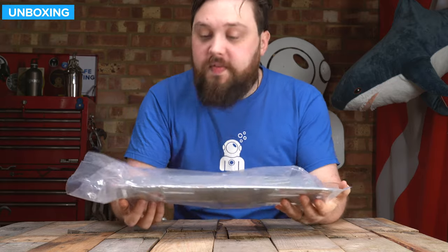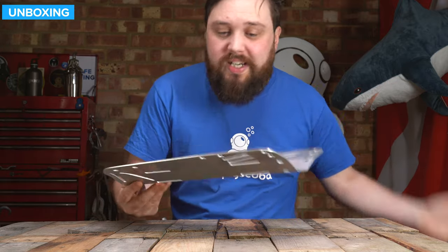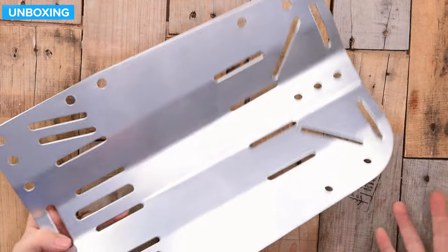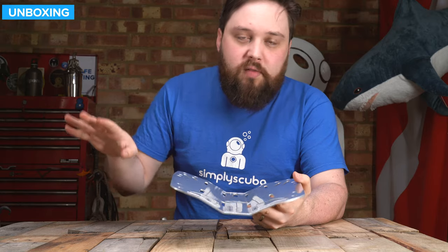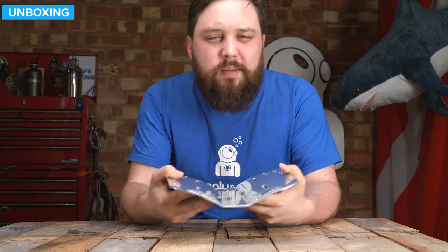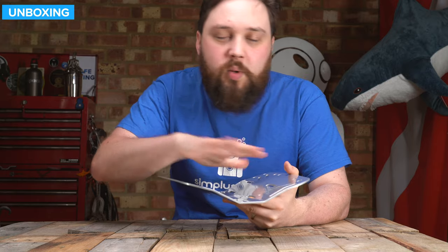So this is how it arrives, just in a plastic sleeve. The first thing is it's incredibly light — this weighs just 750 grams. So if you're travelling and you want something strong, but you don't want to travel with your steel backplate, this is definitely a solid option. Some aluminium feels kind of soft, but this is incredibly strong, so I would have no problems bolting a pair of steel twins onto this.